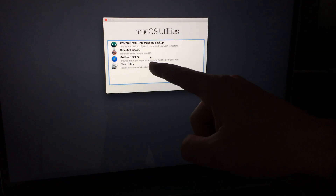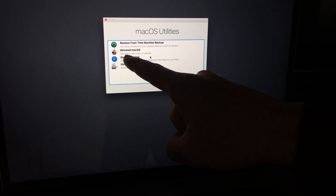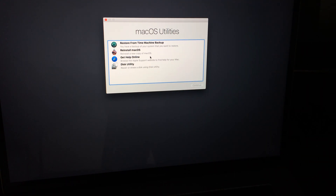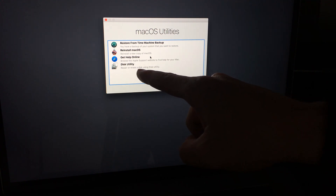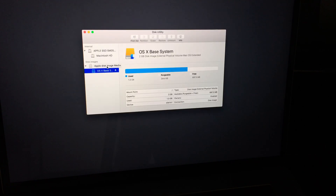You'll see options including reinstalling your OS. I've done this before — just reinstalling the OS — and I found that it doesn't delete your files. So if you're just doing that, it's not gonna delete everything. What you need to do to delete everything from your Mac is go to Disk Utility. We're going right into Disk Utility and I'll show you the options.